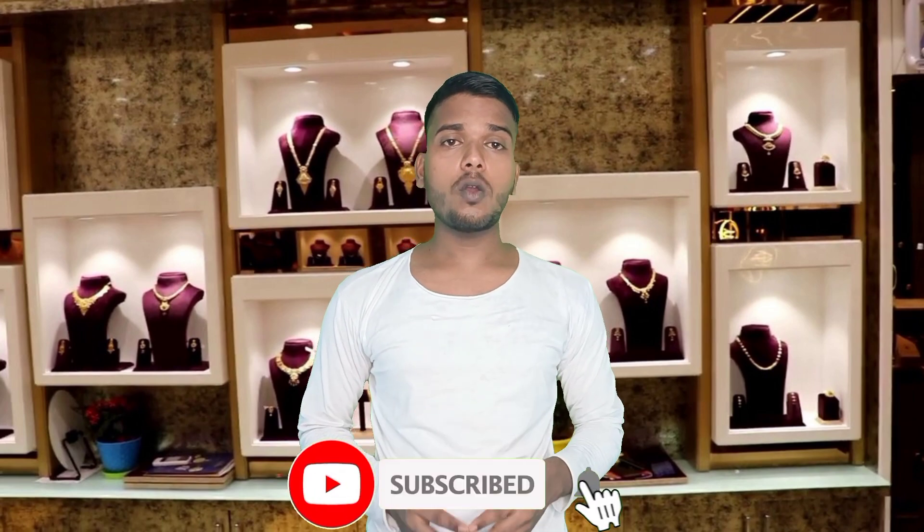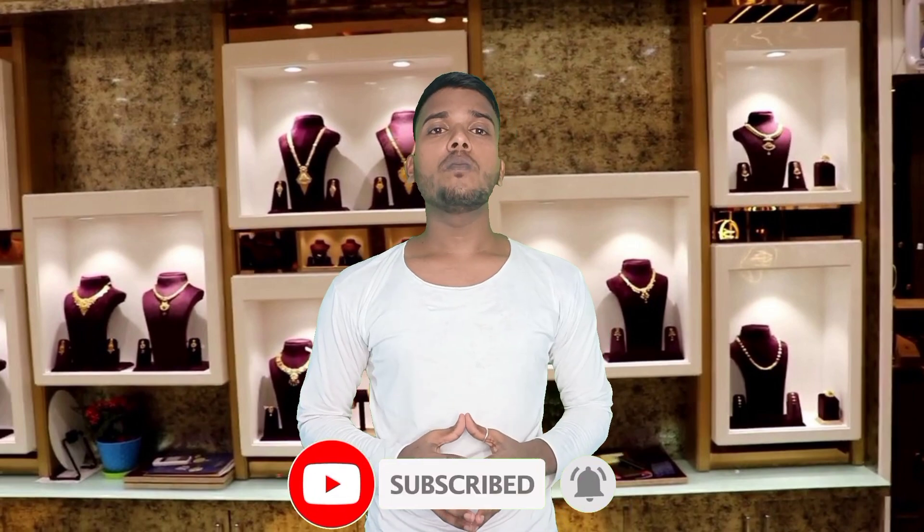I hope you liked this video. If you want to watch our channel, subscribe and hit the notification bell. Thank you so much.